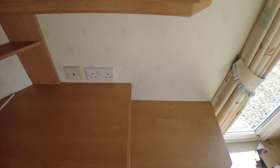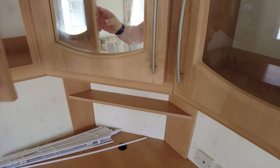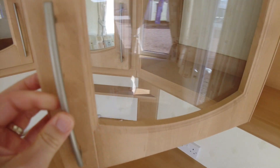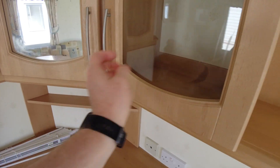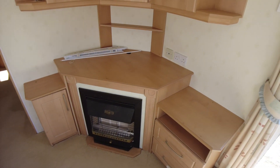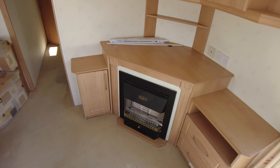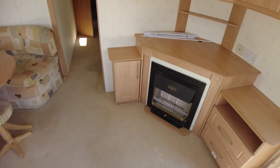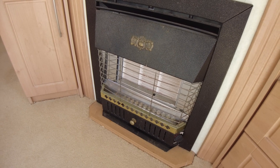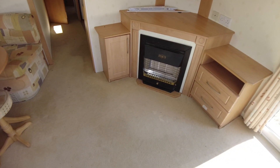A couple of the panels have gone a little bit, though others are actually okay — they're not all gone. Above the fire they're okay but the ones beside are a little bit flappy, which is just something you get with these caravans unfortunately. The gas fire has seen better days and is quite rusty — the grille is rusty and the black front is a little bit rusty. We might be able to tidy that up a bit.